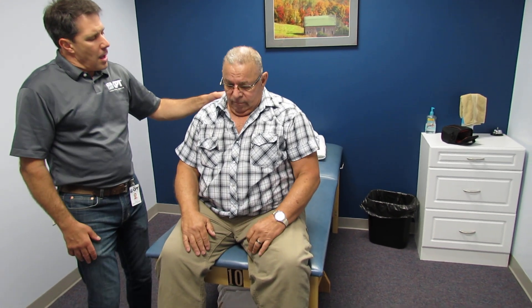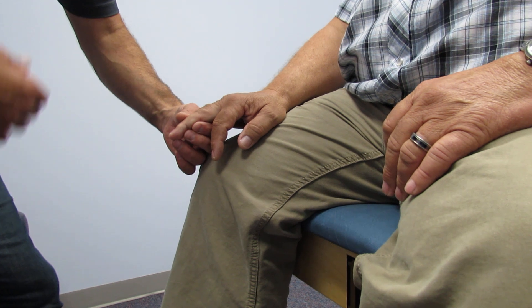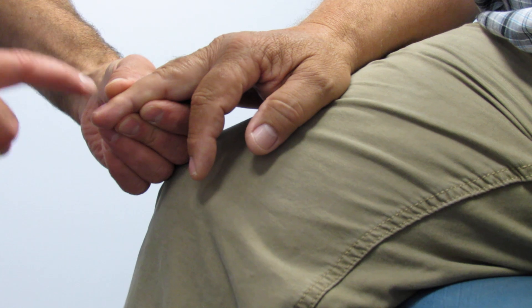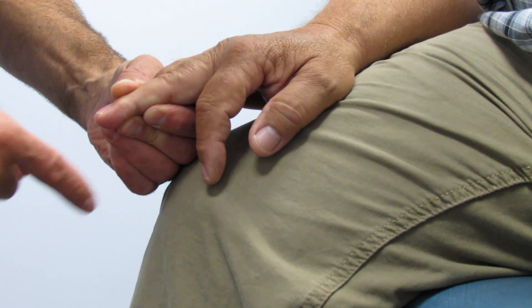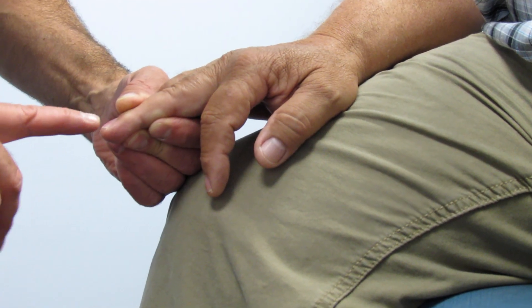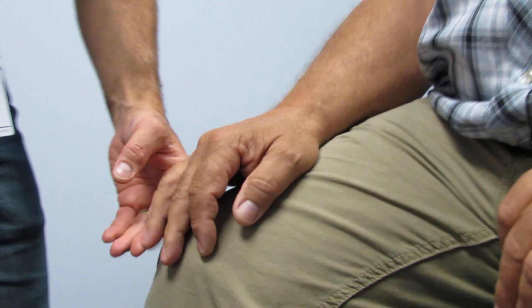When I tractioned his neck, he had just a little bit of relief of discomfort. One of the other findings is that he has a positive Hoffman sign. Now this is very subtle — a while ago it popped out really well, but once you do them over and over they become a little bit less pronounced. We take that middle finger, hold it nice and steady, and give it a really big flick. You can see how that index finger flexed, and even the thumb has flexed. That's a positive Hoffman sign, which he has on both sides.